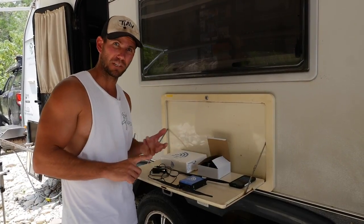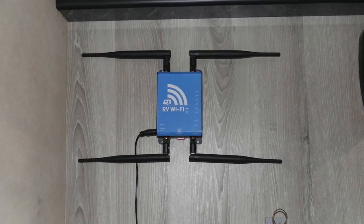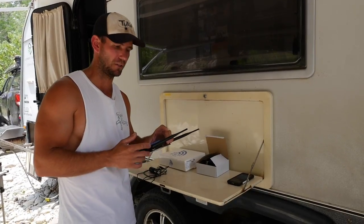It runs on 3G and 4G networks, which is awesome, and you can choose your service provider. All you have to do is plug the SIM card in the bottom and top up with whoever you want. It comes with a prepaid Telstra card, which is perfect because we seem to get the best reception Australia-wide with Telstra.